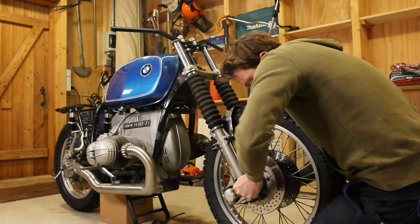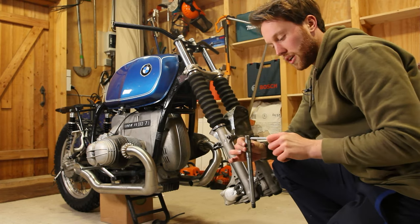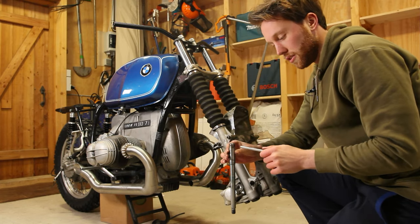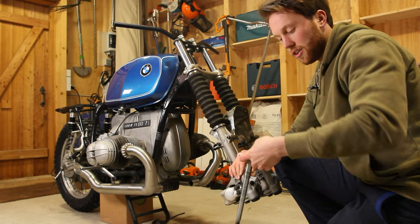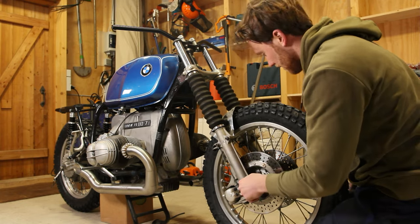It just needs a little bit more force, and this is what the hole in the axle is good for - you can stick a screwdriver or I use this Proxxon extension piece through here and then you can kind of twist it. Nice, there we go.